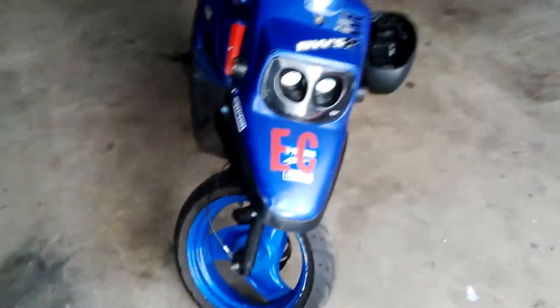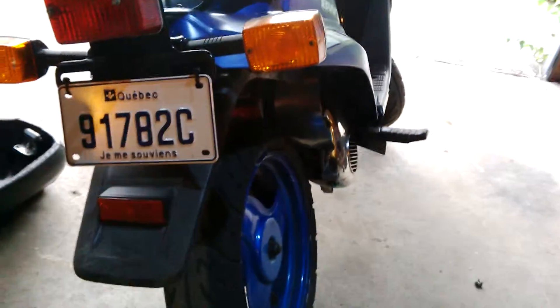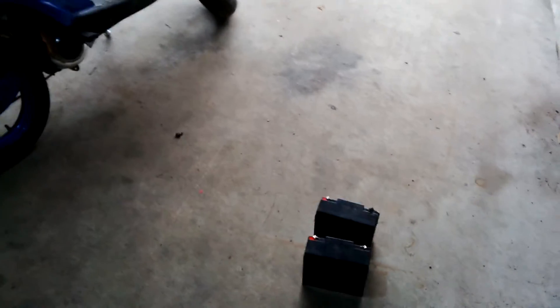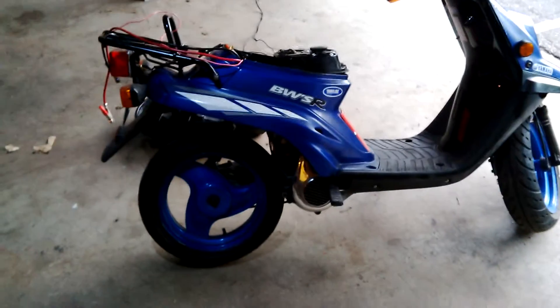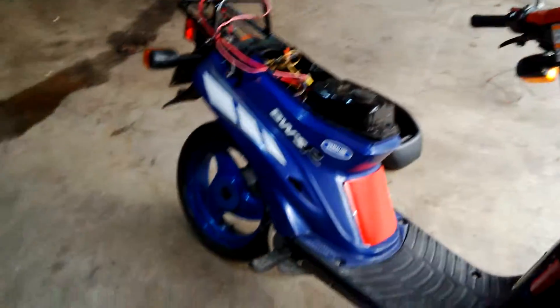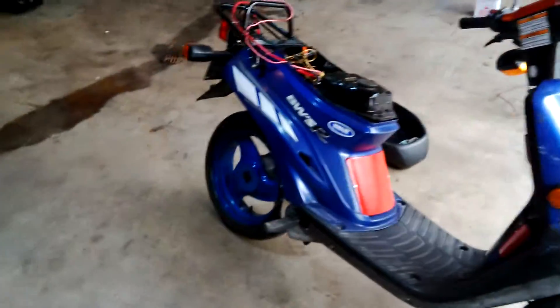So this is my electric scooter. I simply put a sticker to say to everyone I'm electric. For now, I don't think this is really legal. But I still keep the original matriculation from Quebec. I will probably soon add more battery. With those batteries it cost me like 300 dollars. The scooter, 300 dollars. The motor, 100. The solenoid, 50 dollars. The speedometer indicator like 20. All the wires like 100. So the total is approximately 1,000 dollars.